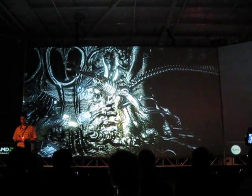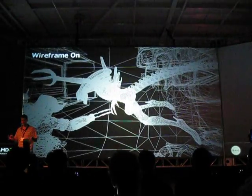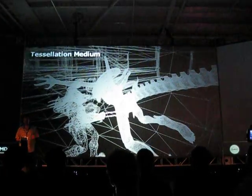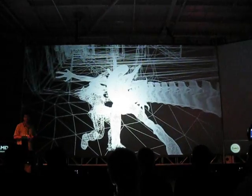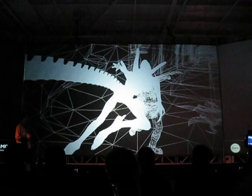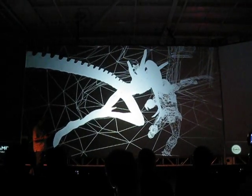If we can turn on the wireframe mode — so that's not tessellated now — and if we turn the tessellation on, you can see that as the camera comes round, you can see that there's more polygons than pixels.